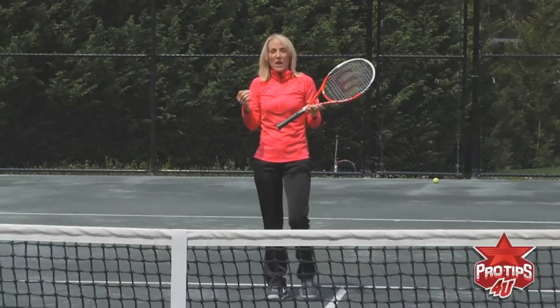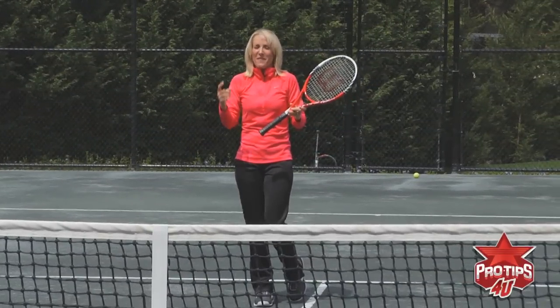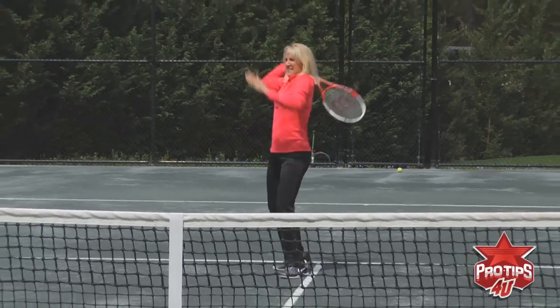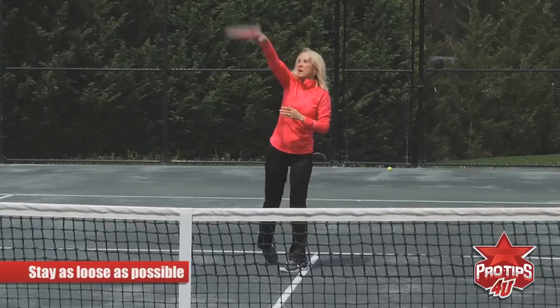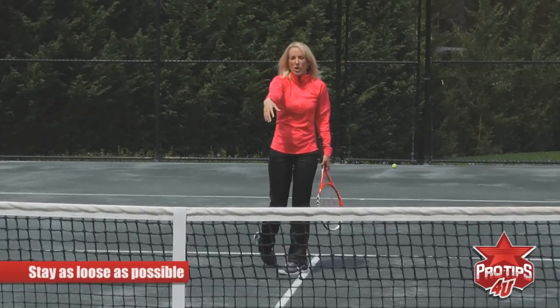One problem that a lot of people have is they want to just win the point on that one overhead, so they muscle it and get really tight. Actually you want it as loose as possible — let the racket head do the work and let your arm just move along for the ride.